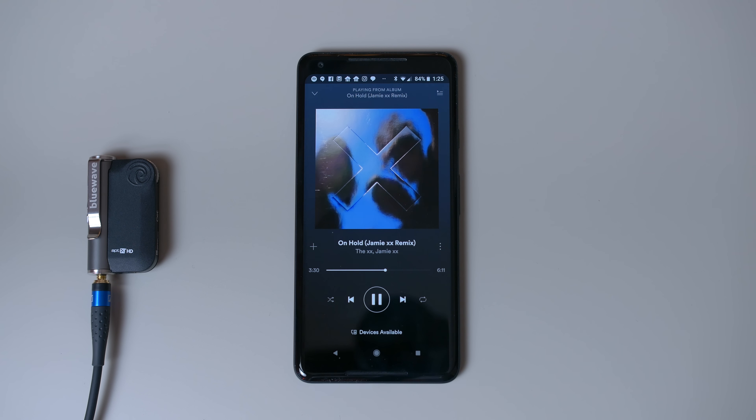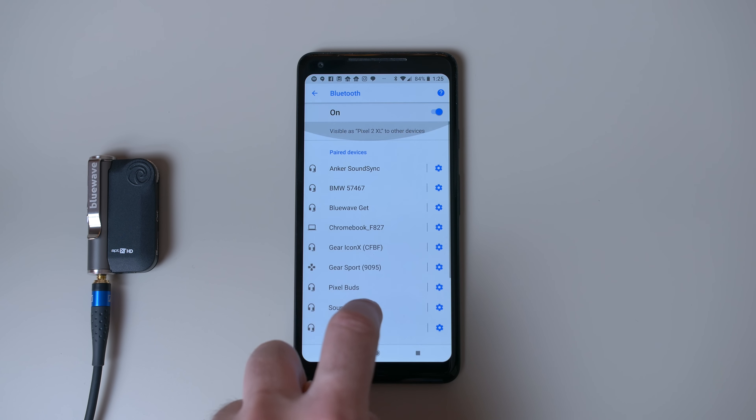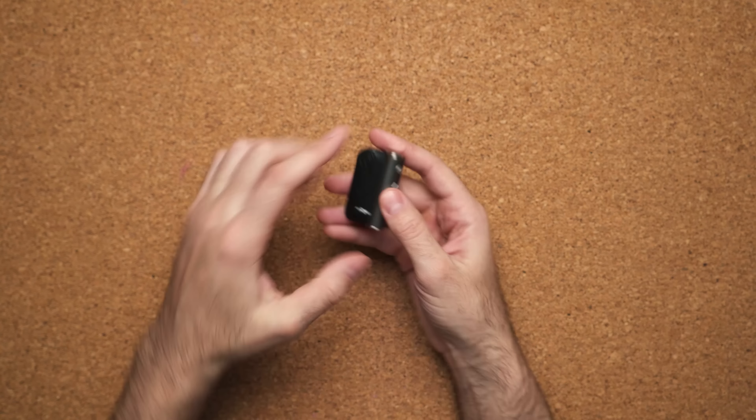This is the Blue Wave Wireless Headphone Amplifier. This eliminates dongles — it's the only thing you need to carry to connect your wired headphones. Why carry this over dongles? First, if you're someone like me who carries more than one device, that means more than one dongle. Also, dongles don't provide amplifiers inside them, and if they do, they're not going to be as powerful as this one.